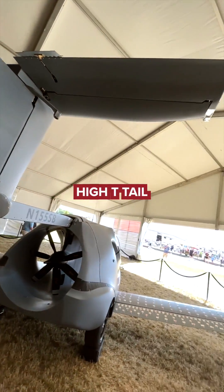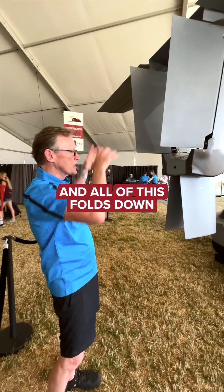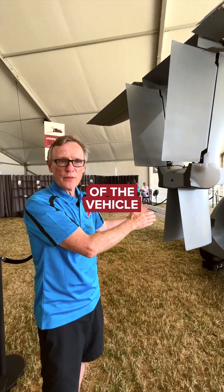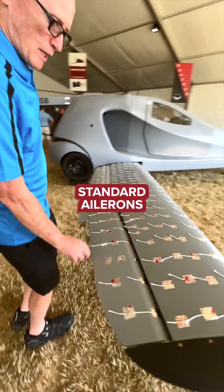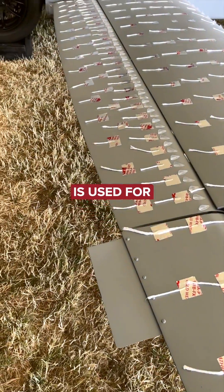High T-tail, keeping the tail and the authority of that in the airstream, and all of this folds down and into the back of the vehicle on the ground. Standard ailerons and a flap, which pilots know is used for takeoff and landing.